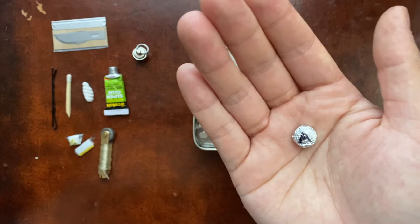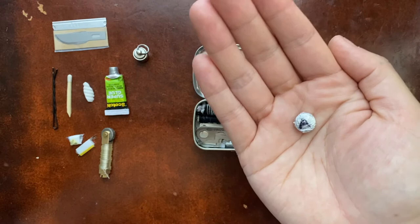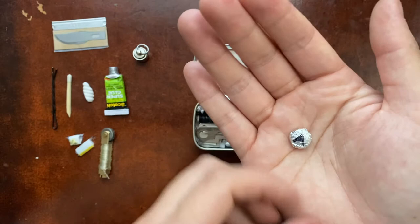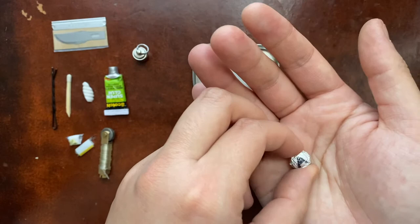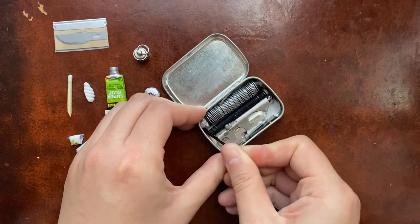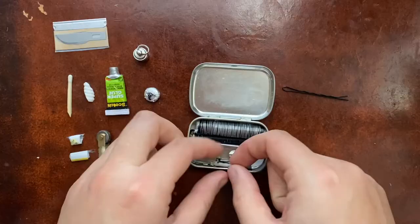I'm not sure if the foil will help or hurt the pills long term — whether it keeps them intact from breaking apart — but they're not jammed in so tight they're under a lot of force, so it's probably fine. One is labeled A for aspirin, and the others are Benadryl marked with a B. There's definitely a better way to do this.